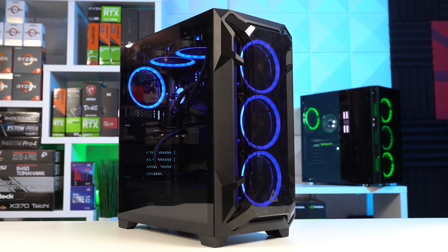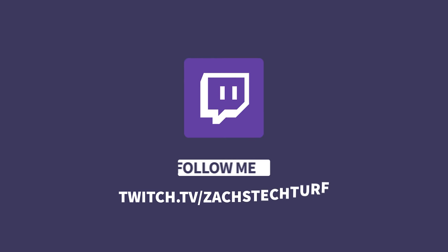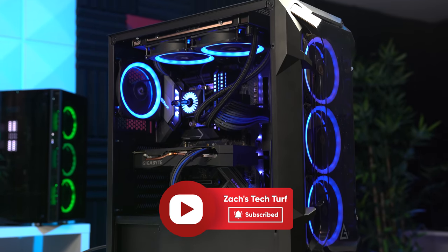Let's jump straight into the parts list for this build, but real quickly, I want to remind you that I do live stream all of my gaming PC builds over on twitch.tv slash Zach's Tech Turf, and also be sure to hit that subscribe button and notification bell here on YouTube.